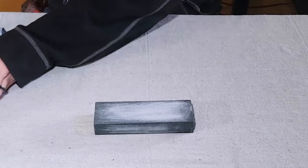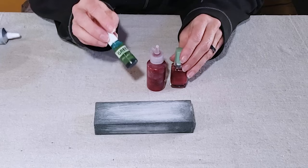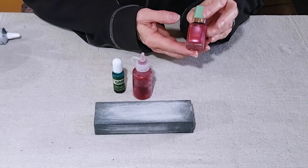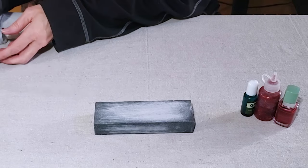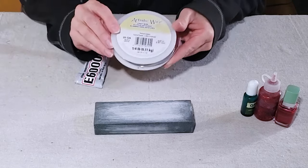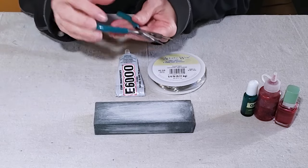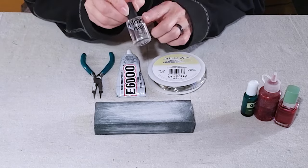You also need some things to embellish the glass if you decide to do that. Some options I've used are alcohol ink, glitter glue, and fingernail polish. And then you also need your jewelry findings — I'm going to be using some 20 gauge silver wire, some E6000 glue, my round tipped jewelry pliers, and some clear nail polish.